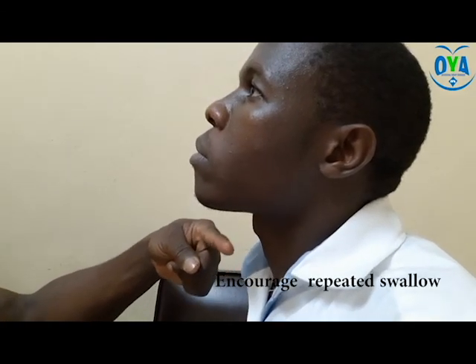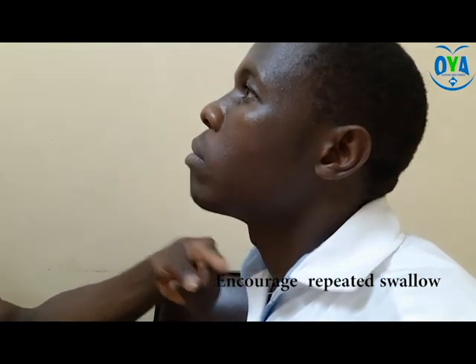The repeated swallow will assist the patient to clear the remnants of water that may be left over after the first swallow. A minimum of two to three swallows, and a maximum of five, is enough to clear the water.